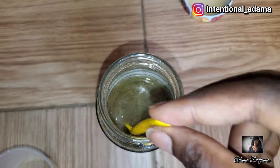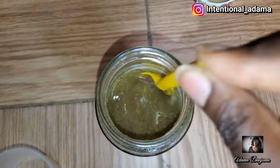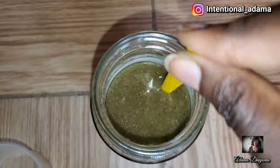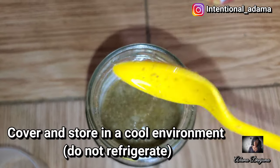Once that is done, we're going to cover it, seal it, and keep it in a cooler environment for about 48 hours to let it infuse.